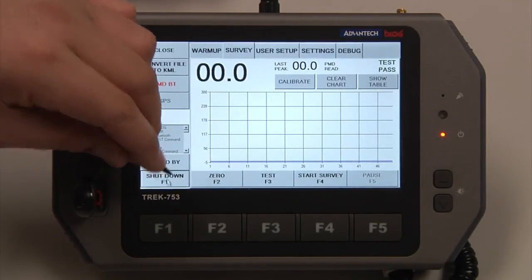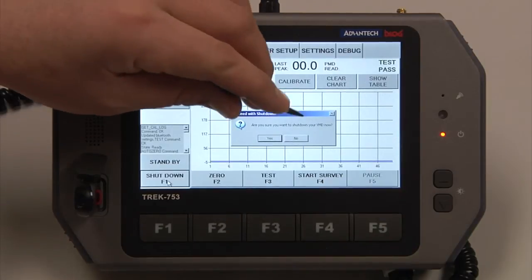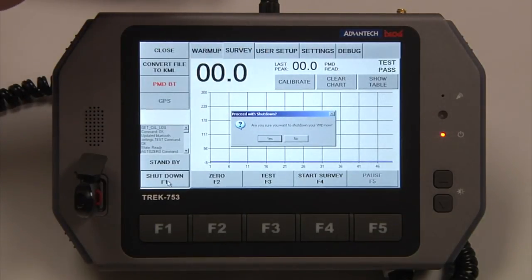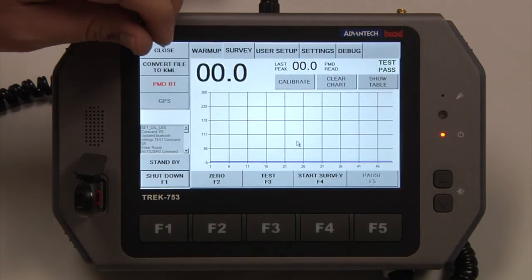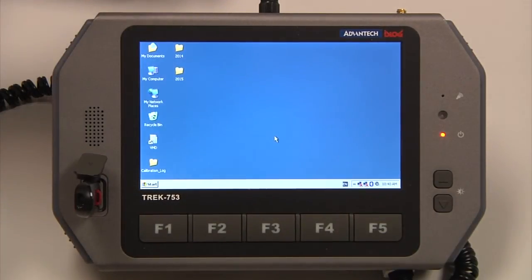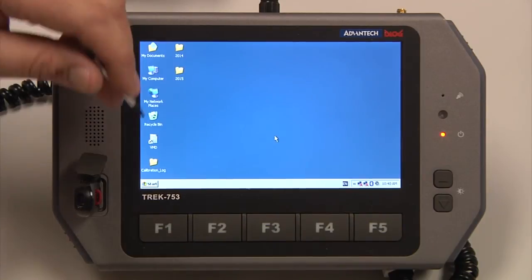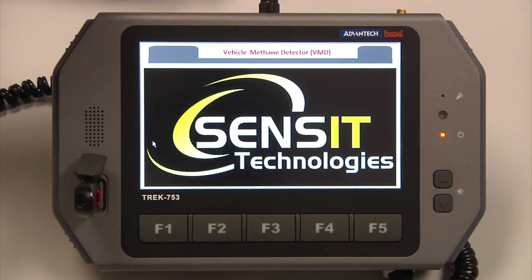To shut down, it will ask if you're sure you would like to shut the VMD down. If you click Yes, it will shut the VMD down and you will have to power it back up and wait another five to seven minutes for warm-up. If you select No, the VMD will continue to run. If you accidentally close the application, the VMD is still on because it did not receive the shutdown command — the VMD will run for ten minutes before it powers itself off. If you open the application back up and power the VMD on before it powers itself off, you will not have to wait the five to seven minutes for warm-up.